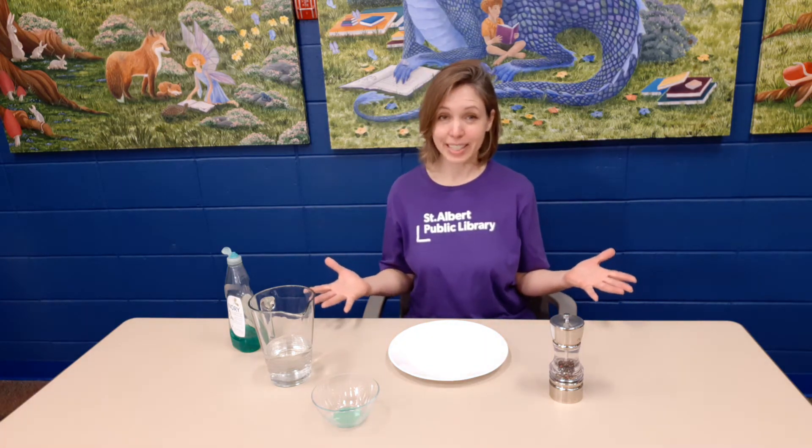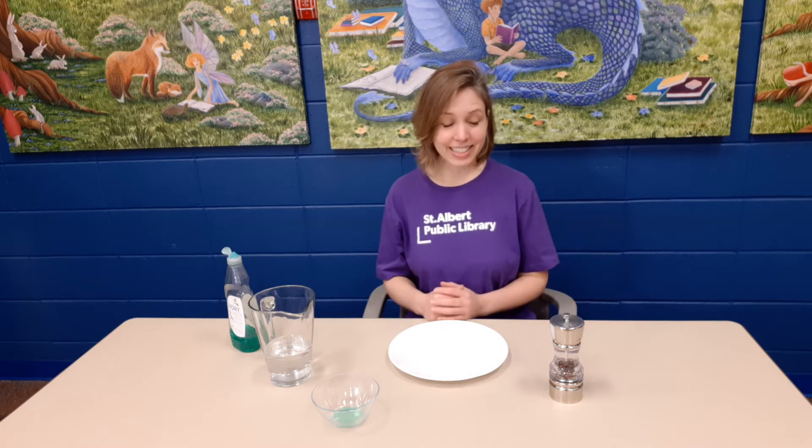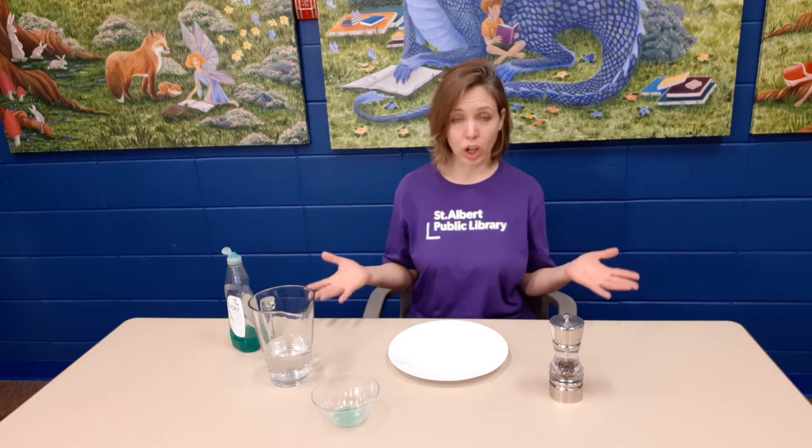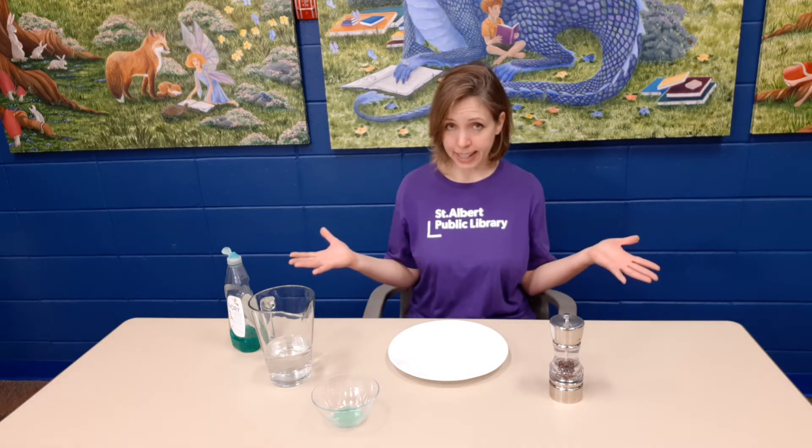Hi there, my name is Charity and I work in Children's Services at the downtown branch of the St. Albert Public Library. I'm excited to be here with you today for another STEAM challenge, and this is a quick and easy experiment where you should have all the stuff you need to do it already at home.